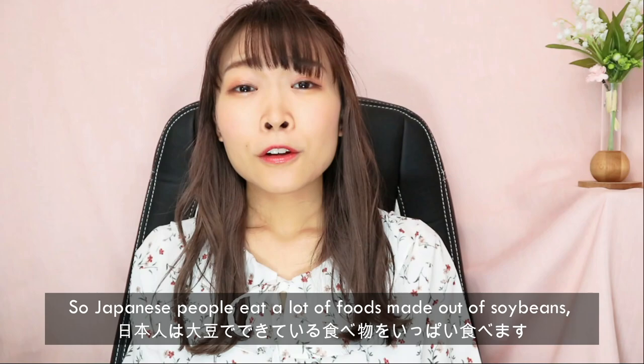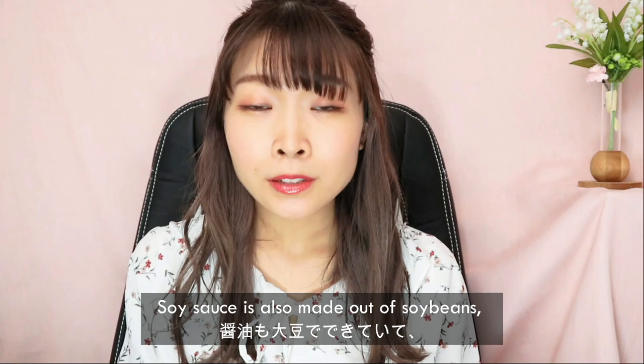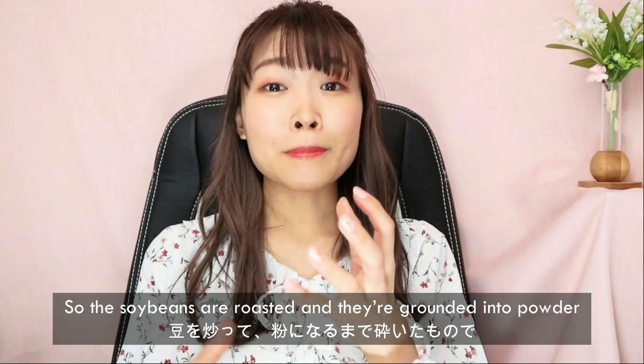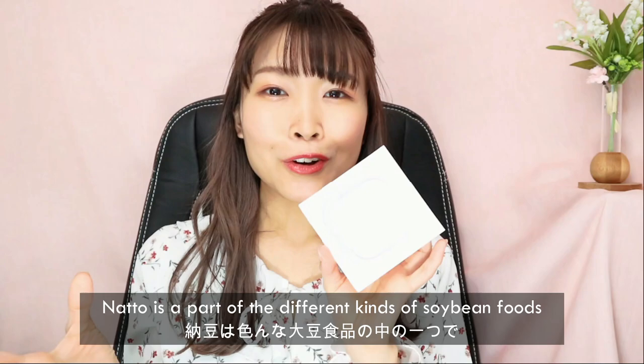Japanese people eat a lot of food made out of soy beans, and that may include edamame, which comes out at izakaya or some people just eat it at home because it's healthy for you. Soy sauce is also made out of soy beans. There's also kinako, which is powdered roasted soy beans — the soy beans are roasted and ground into powder, and they're used on mochi, like sticky rice. Soy beans are also used in miso and tofu as well.